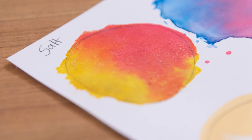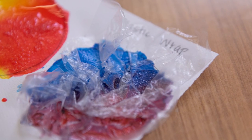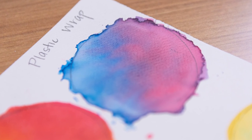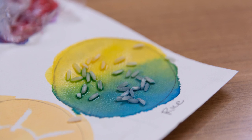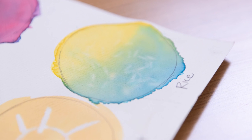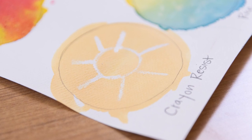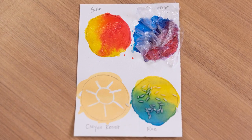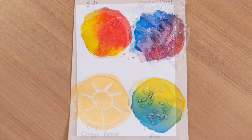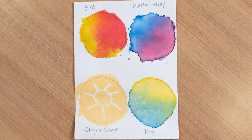To fully get the effects of our textural techniques, we're going to let all of this dry, then come back in a couple of hours, pull off the rice, the salt, and the plastic wrap, and see the beautiful results we've achieved. I hope this watercolor sampler will inspire you to make other watercolor works using these textural effects. Think about how you could use salt, or rice, or plastic wrap, or a crayon to create a wax resist in your watercolor painting. What would happen if you used a colorful crayon instead of a white one? There are so many different things to explore with watercolor paint — we hope you take time to explore them all.